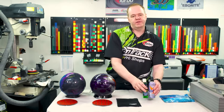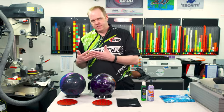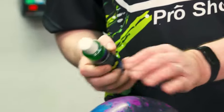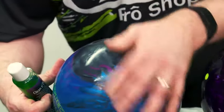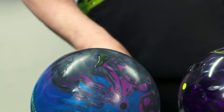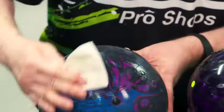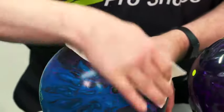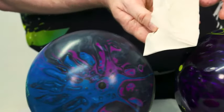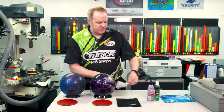Moving on from there, we have a couple different cleaners. Bowling ball cleaners today are specifically designed for the specific type of bowling ball. For instance, I have a dull cleaner for a bowling ball. I'm going to use it on this one right here — I'll grab a part of the ball that's been used more. I put about a dime size on that bowling ball, grab a thin napkin or paper towel and just lightly spread it around. It works really well — you'll notice it gets absorbed in there, the towel comes out a little dirty, and the ball feels nice and sticky just like it was brand new out of the box.